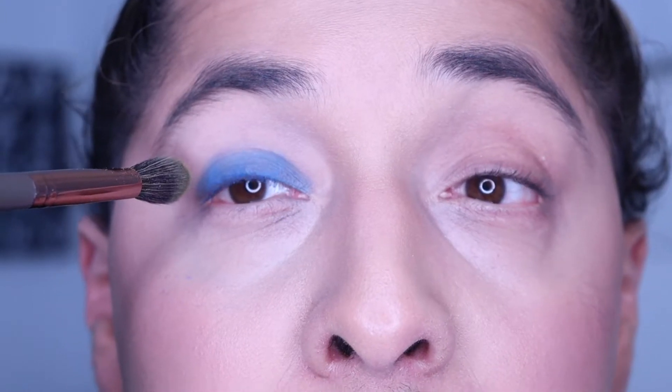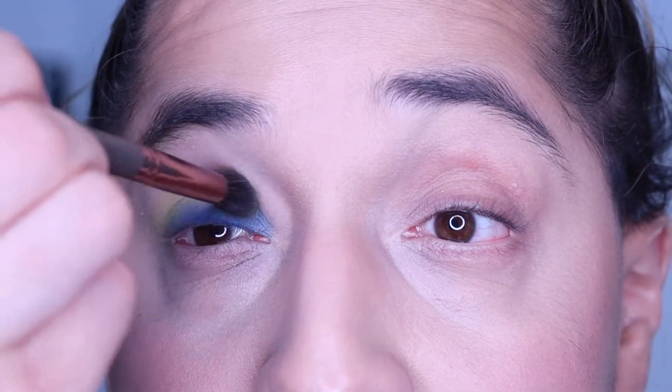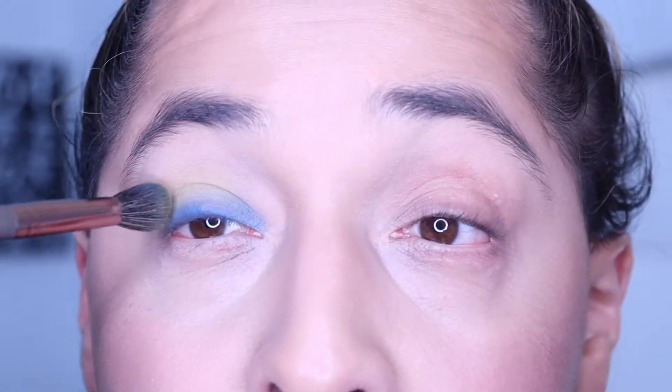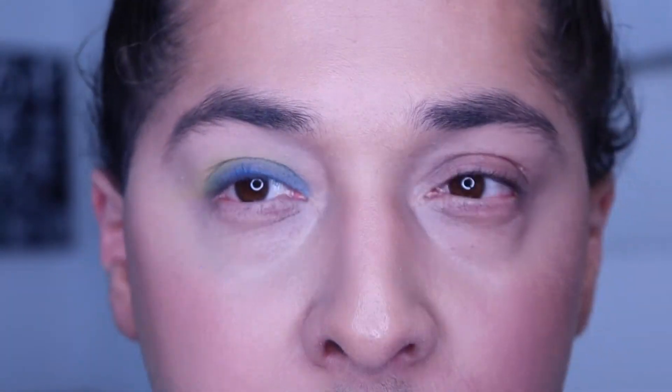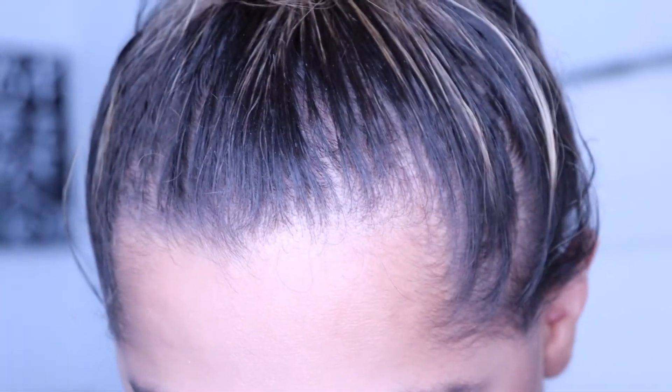Now I'm going to do the yellow. I'm going in with 'New Releases' right on the crease. The pigment — never mind y'all, it does not mix well. It doesn't blend that well. Can y'all see the yellow? A little bit, right? I didn't expect much. So I put white, blue, and yellow.